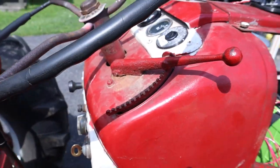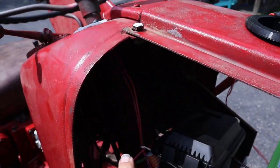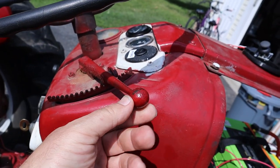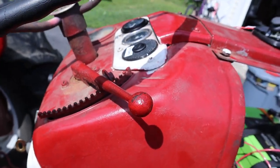The original throttle on the tractor was this lever here, and that connects down to a rod underneath. Eventually I want to connect that up to a potentiometer and keep the mechanical, original aspect of the throttle the same.